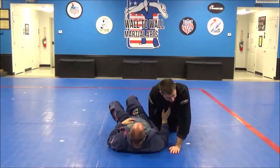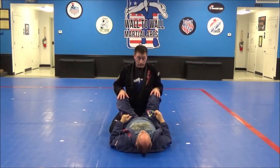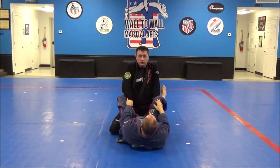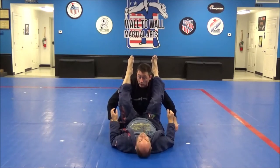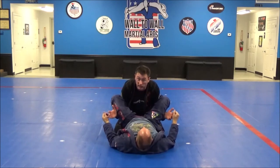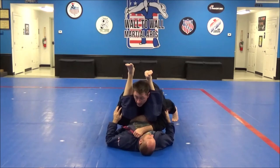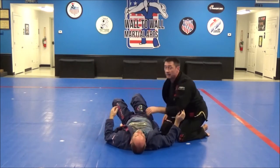Last but not least is the stacked guard pass — everybody's favorite. Whether guard is open or closed, if closed I open it first. Both arms go through his legs and I hug his thigh below his knees, pulling him real close together — I don't want his legs out wide because he can make it really hard to pass. I hug him tight, drive his knees forward, get on my tiptoes, grab his lapel, tiptoe, tiptoe, tiptoe until that leg pops right over and I go into my pinning technique.